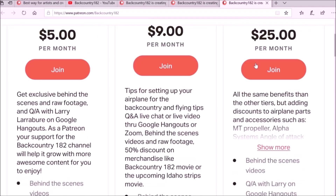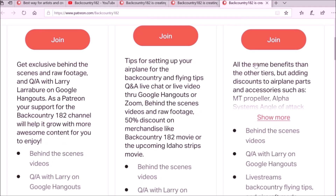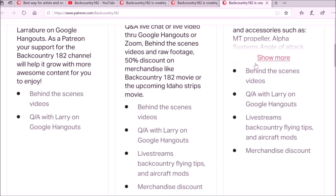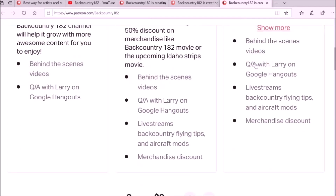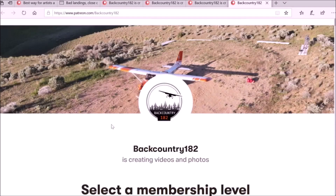By becoming a patron for Backcountry182 you will not only be helping the YouTube channel, but you can also get direct advice, discounts on some aviation products for your airplane, and we can chat or schedule a call if needed.